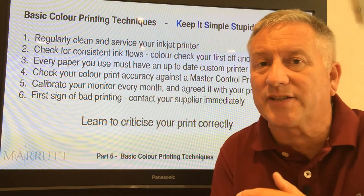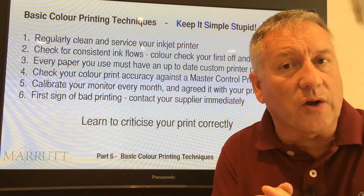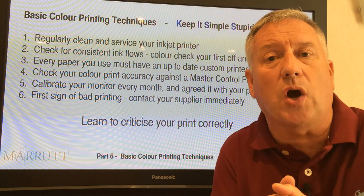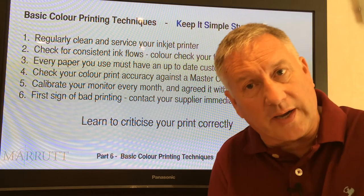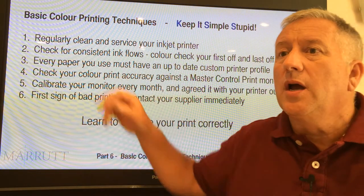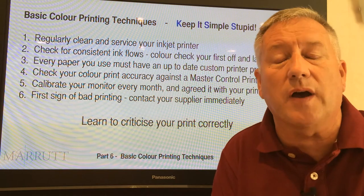For specific printers, refer back to lesson 1 in this series where we deal with a wide range of desktop printers as well as wide format printers, telling you where you can get involved and when it's best not to. Number two: check for consistent ink flows and make sure you achieve a perfect nozzle check at all times.